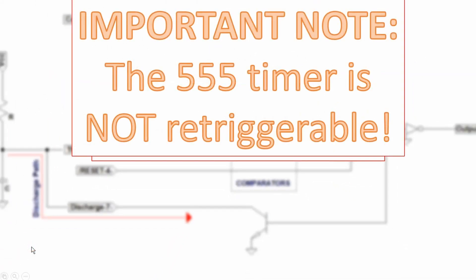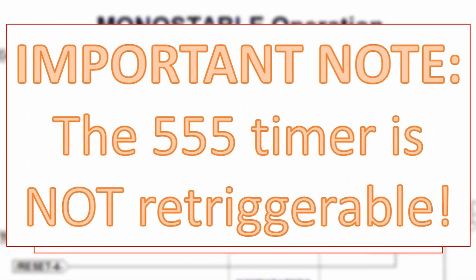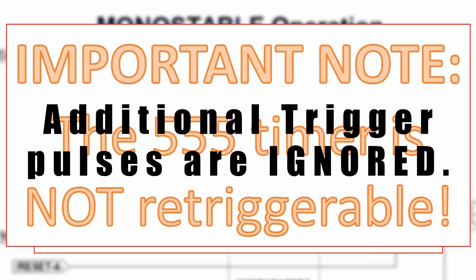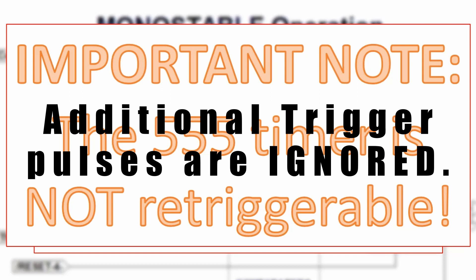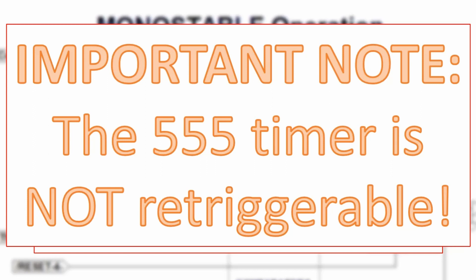The 555 is not re-triggerable. What does that mean? It means that once triggered, the 555 will do its thing until the completion of the timing associated with the timing components. If a new trigger pulse comes along during this time, it will be completely ignored. If the new trigger pulse extends into the time when the output should be going low, this is a bit of a different story, and I will talk about that situation when I get to the timing foible section of this video.